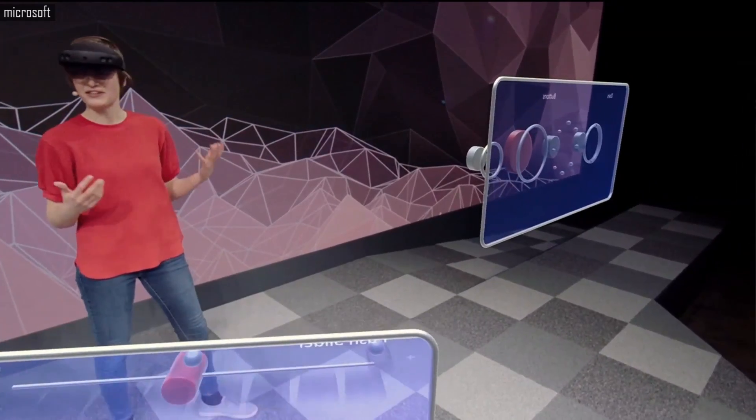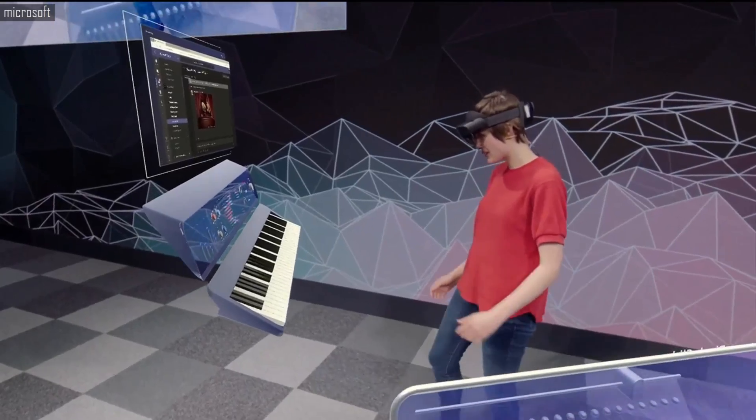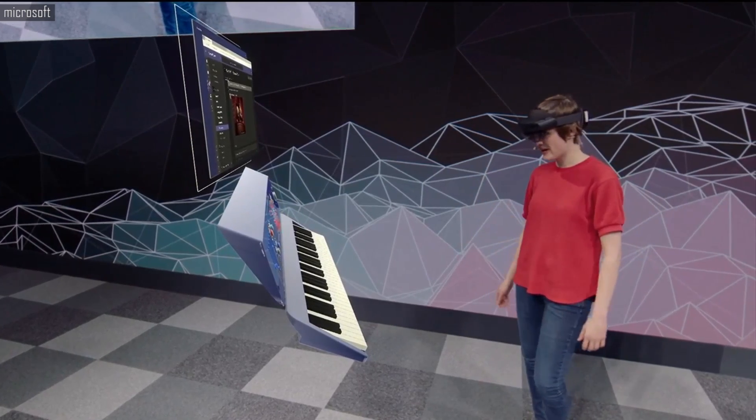How do you press buttons on HoloLens 2? You just reach out and press them. Here I can just play a chord, or I can play the keys one at a time.